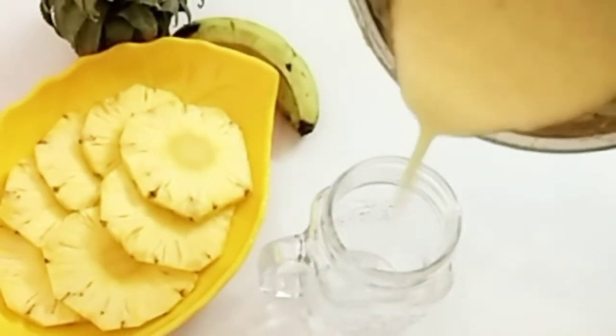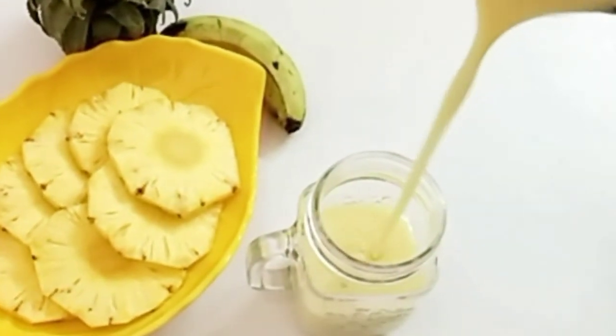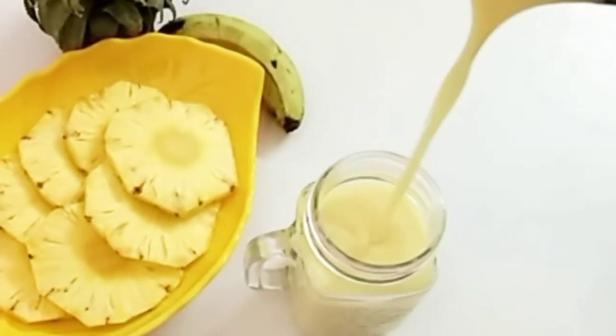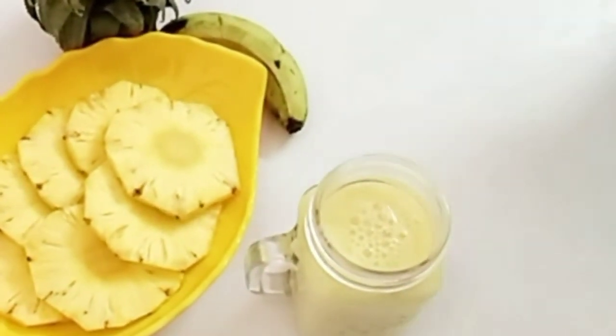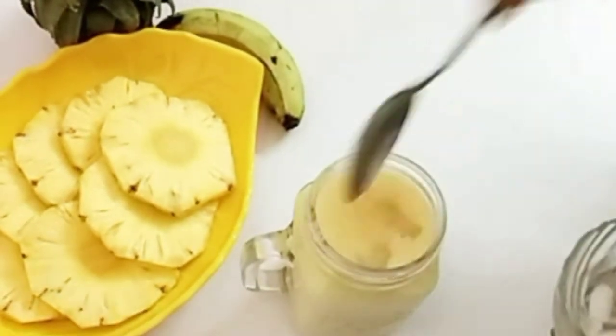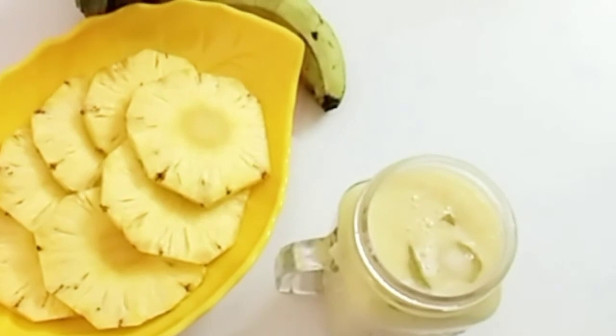It is a healthy smoothie. It is great for weight loss. If you add this smoothie in the morning, it can keep you full for 4 to 5 hours and help with weight loss.